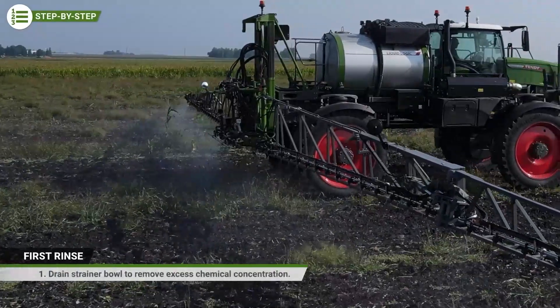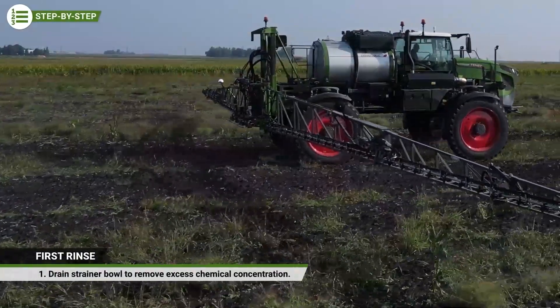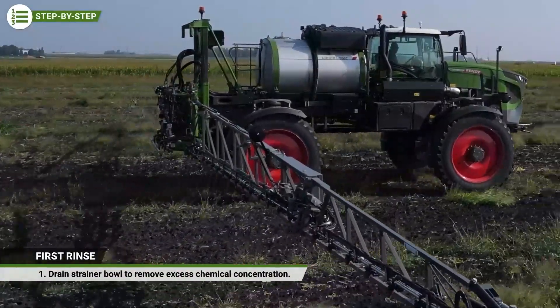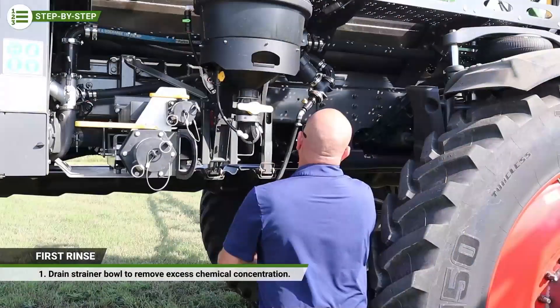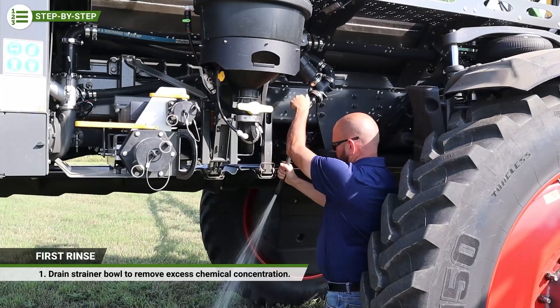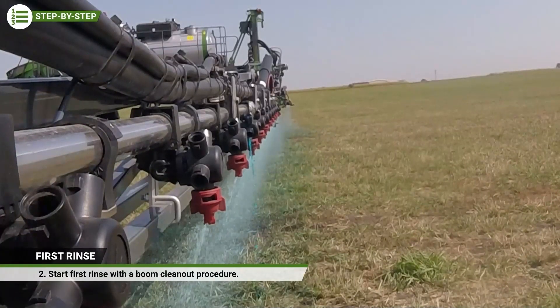For the purposes of this training, we will assume that the product tank was sprayed empty. Therefore, we're not going to go over how to do a recovery since that was discussed earlier. This is a perfect time to drain the strainer bowl to remove excess chemical concentration. Now we can start the first rinse procedure.